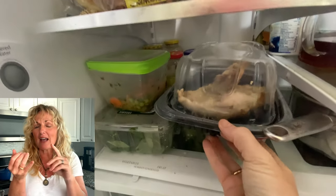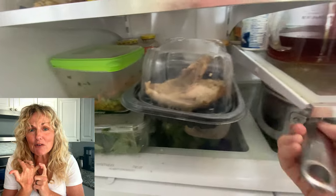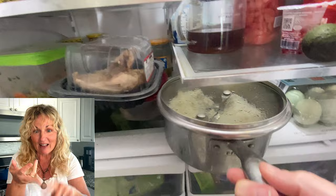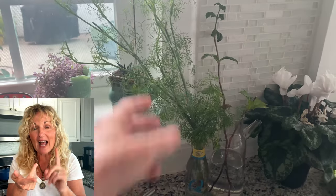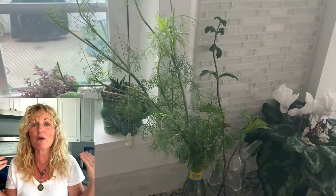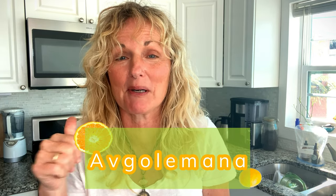I used one leftover rotisserie chicken breast. I had two old lemons, that leftover rice, and some dill on my counter — and I was like, wow, I have everything for that recipe. The two times I made it before I followed a recipe about 80%, but I'm not using a recipe at all for this one and it turned out spectacular. So let's get in the kitchen and cook this quick Greek soup.